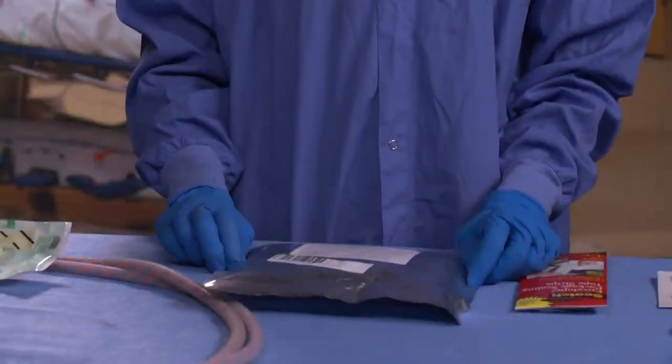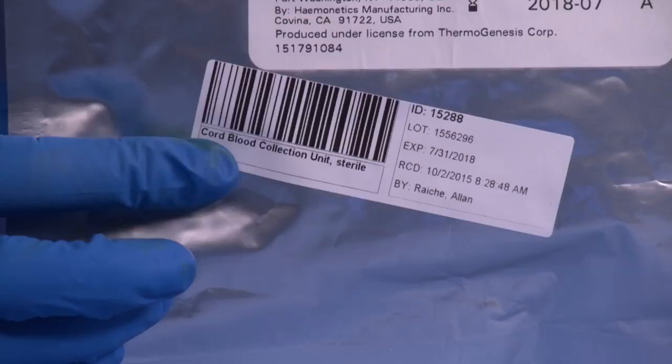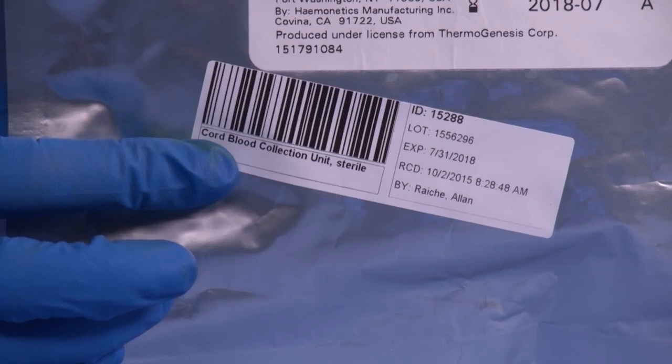When checking the actual collection bag, you will need to check under sterile conditions if you are in the operating room. The date should be located on the outside of the bag. If the bag is outdated or damaged, discard the bag.